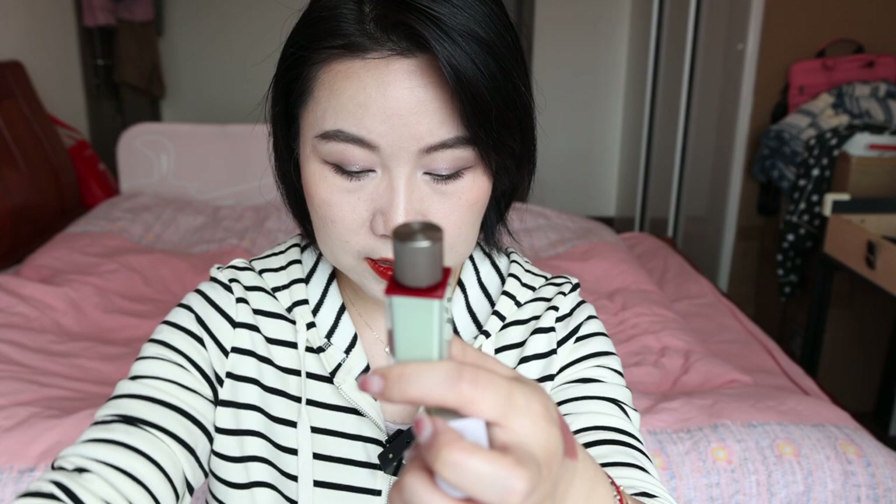The other one is the Lip Mousse — same golden cap as the black one. Formulation, lasting, performance — the overall experience of using it is really nice. You just need to choose the color carefully. The other two: one is the Lip Mud — I really love it. Formulation-wise it's slightly drier, slightly muddier compared to the Lip Mousse, but very, very comfortable to wear the whole day as well.